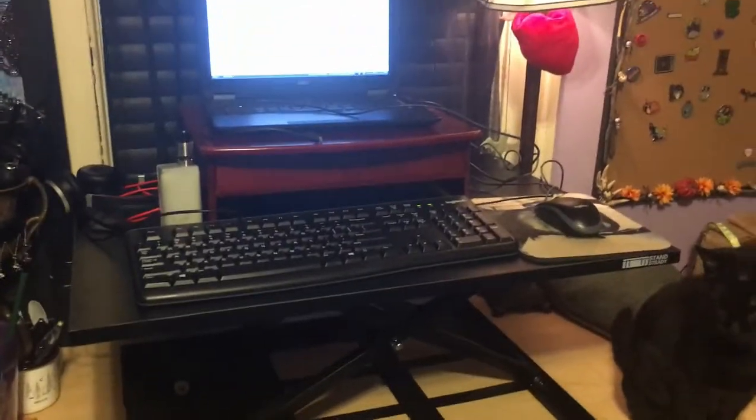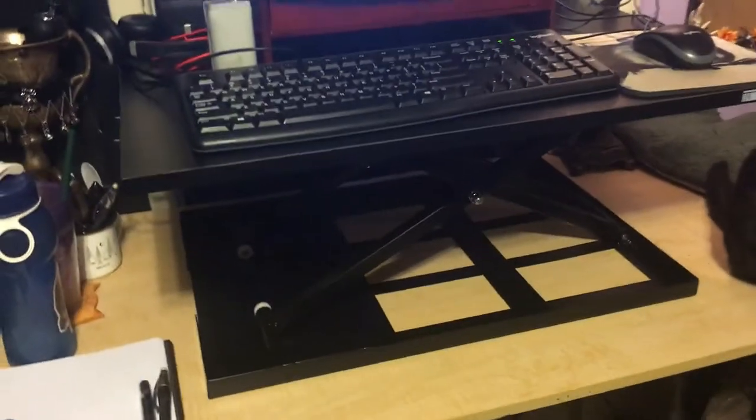Okay, there it is. It set up pretty easy — it's already all put together and everything. I guess I could show it to you. So you grab onto this little side thingy and then you push down.